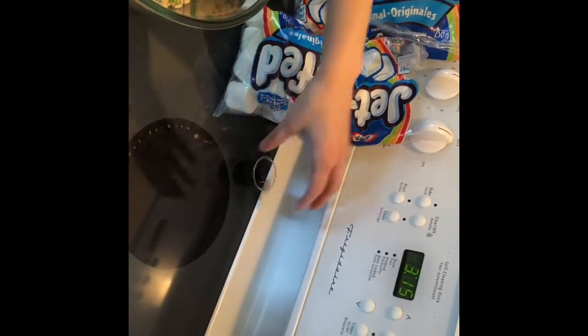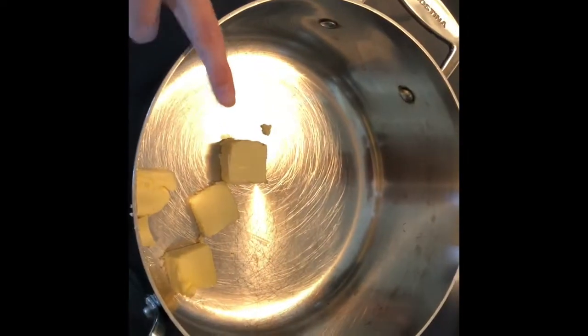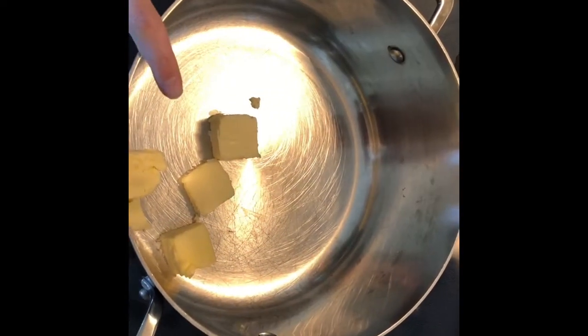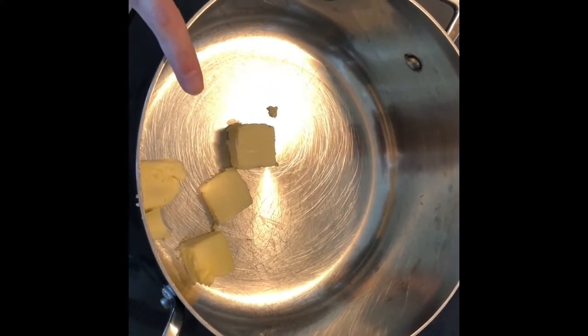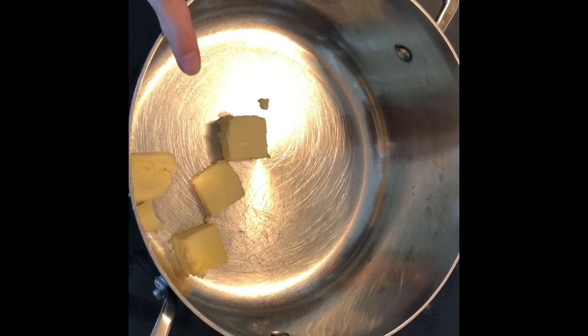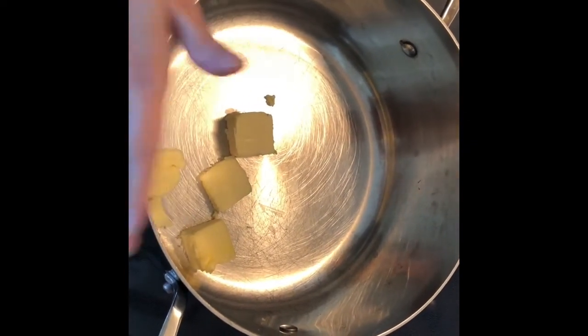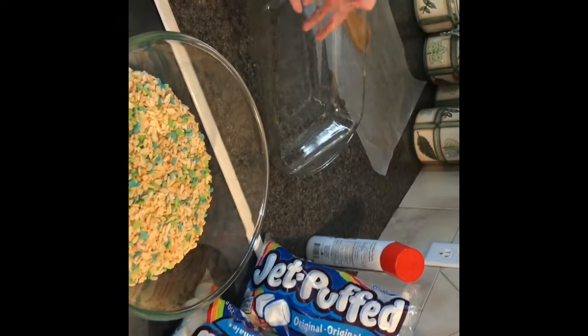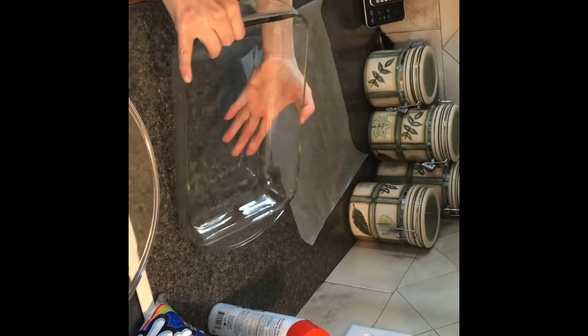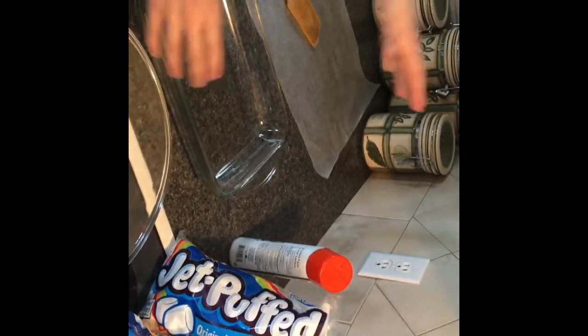We'll need a teaspoon of vanilla and three teaspoons of butter. I'm using salted butter, but you can use unsalted or even coconut oil — if you've got a dairy allergy, coconut oil works great. I'm going to go traditional with salted butter, and you'll need a baking pan.